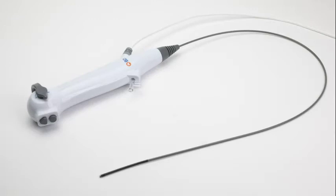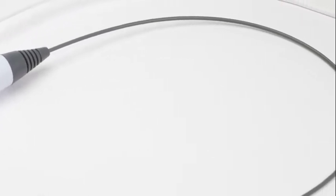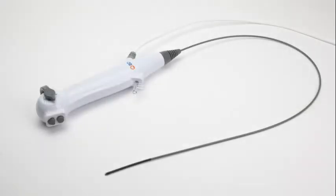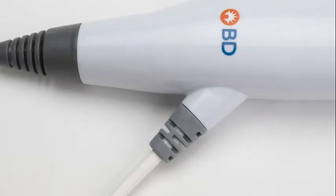The BD-APTRA single-use digital flexible ureteroscope is comprised of a handpiece with an articulation lever, accessory and irrigation ports, and the flexible insertion tube. The insertion tube has three distinct sections: the tip, which is located just distal to the deflection section, and the remainder of the insertion tube. The working length of the insertion tube is 67 centimeters. There is a strain relief where the insertion tube connects to the handpiece. The handpiece consists of the accessory and irrigation ports, the handle, and the articulation lever. A cable extending from the handpiece connects to the image processor.